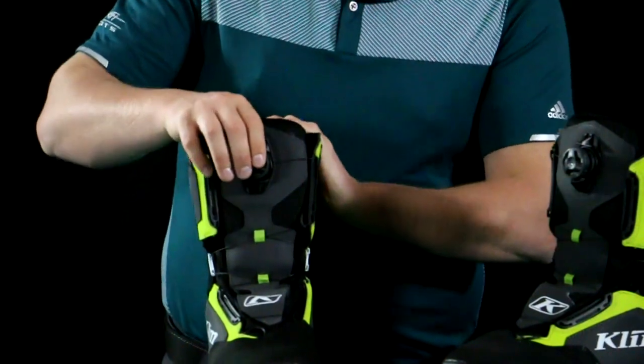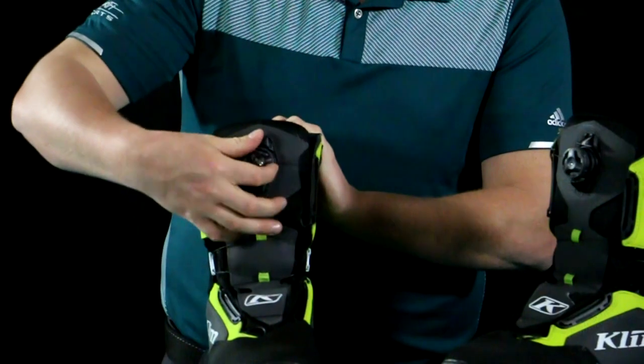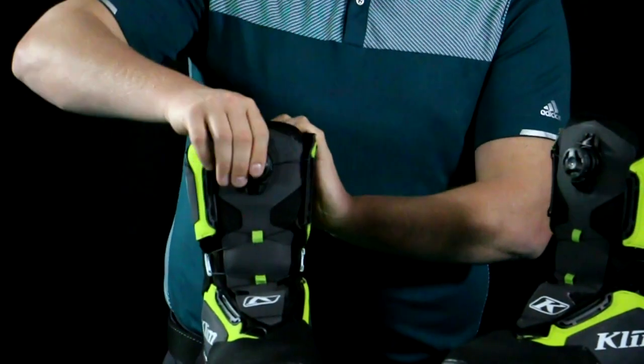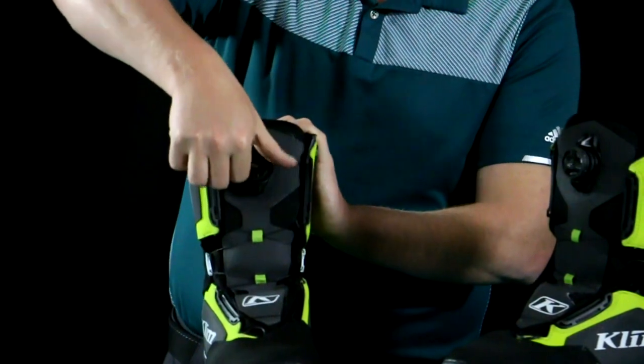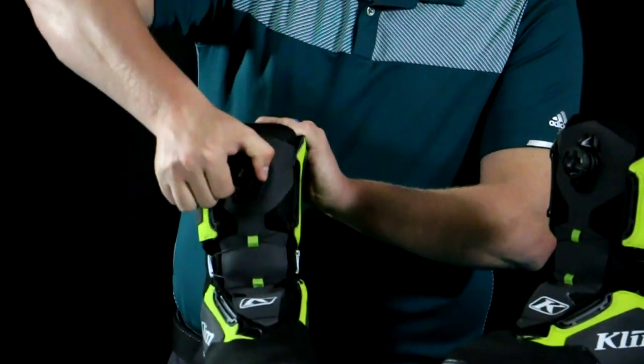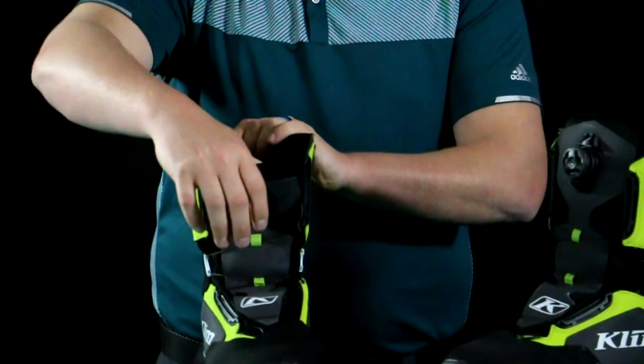To utilize the BOA system, you want to pop the dial inward to tighten it. When you want to release it, you pull outward. So you pop it in and crank to your desired tightness. When you want to release it to take your foot out, you pop it out and you'll hear that dial pop out.